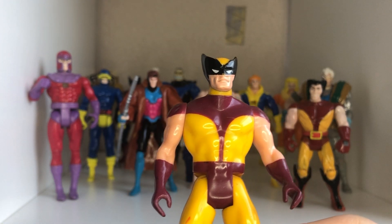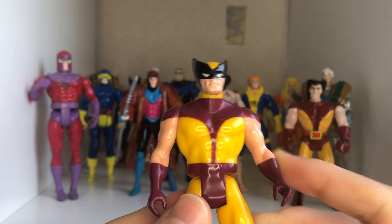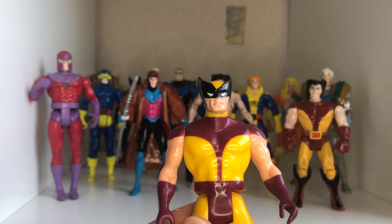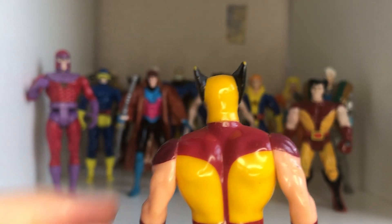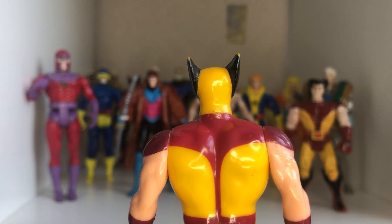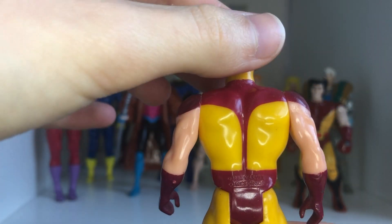He's got even less articulation than the others and he's made out of a more rubber material apart from the middle section. He's in the brown costume, like when he was in feudal Japan. There's no belt on here. Around the back, he doesn't have the strap that a lot of Wolverine designs normally have — just a decoed-out figure.